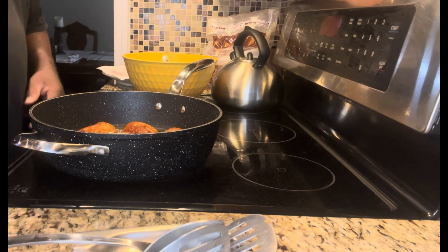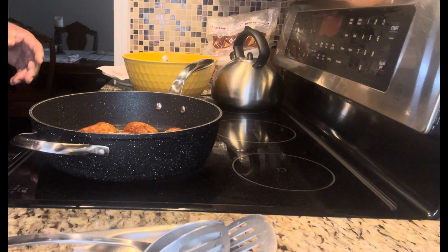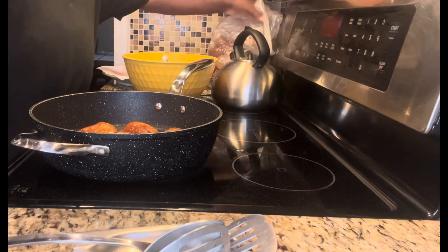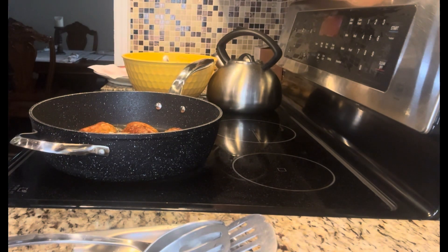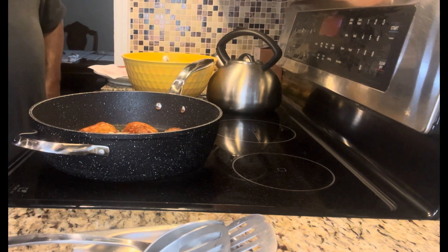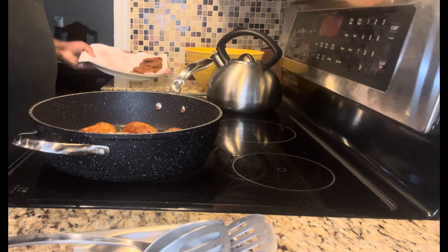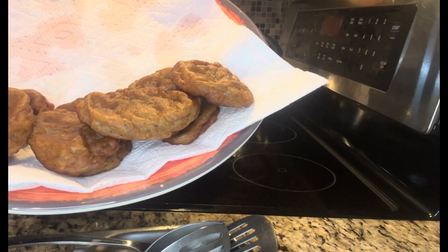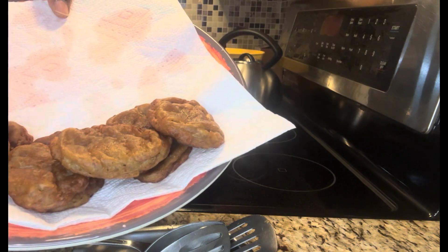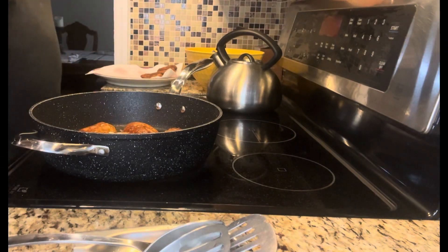I'm going to continue — as a matter of fact, I'm not even going to cut the video because I'm almost done. I'll take the brown sugar aside. Look — see that? That's the fritter. You dust it with powdered sugar if you want — it's up to you. You don't have to, because it's already very sweet.